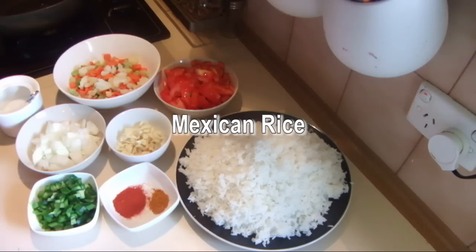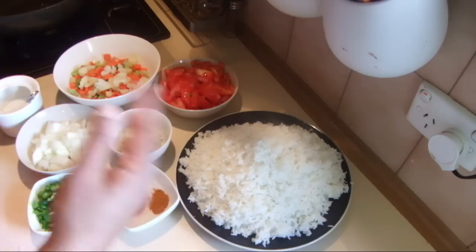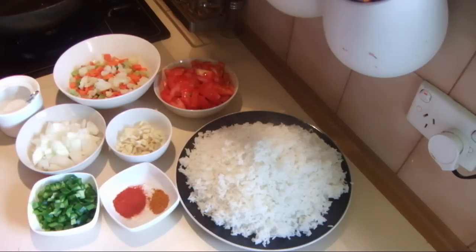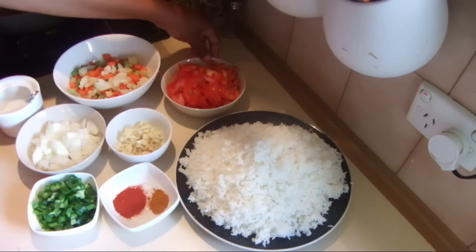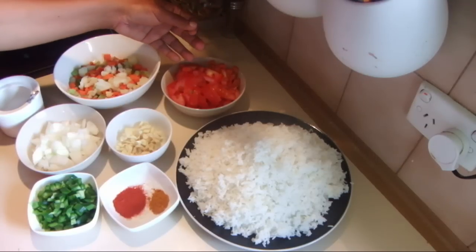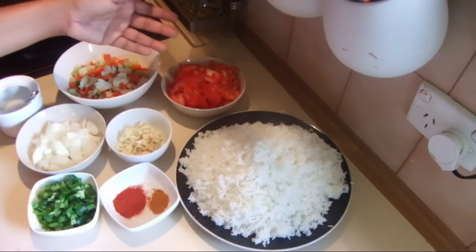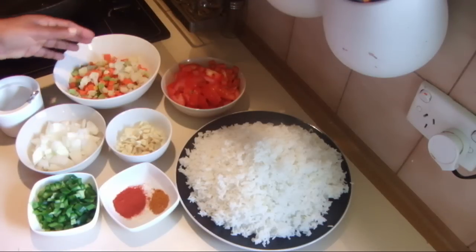I'm going to cook Mexican rice today. For this recipe I have nearly four cups of long grain rice, cooked, or you can use leftovers from the day before, and three large tomatoes. If you are serving it to somebody, take the seeds out, but I'm using it at home so I'm using the whole tomatoes.